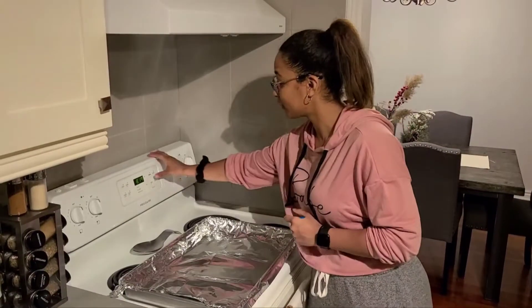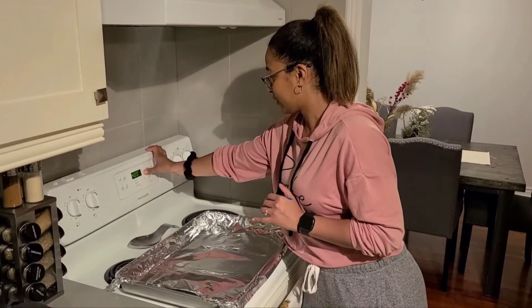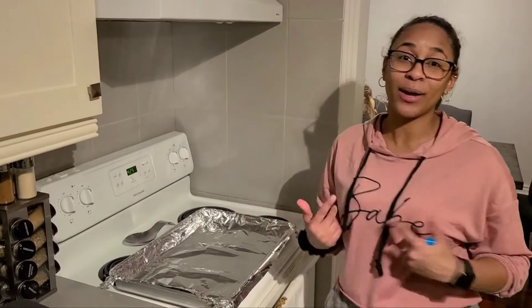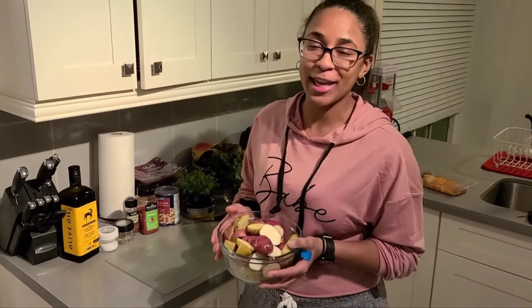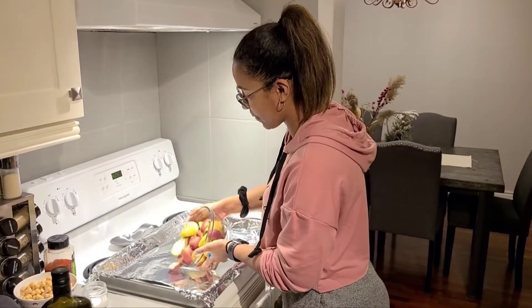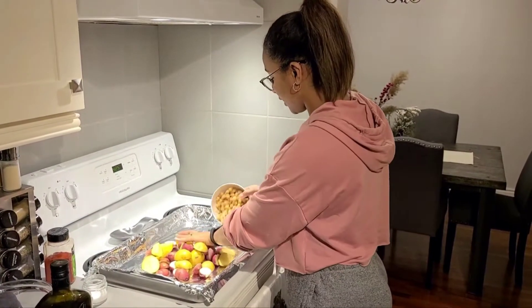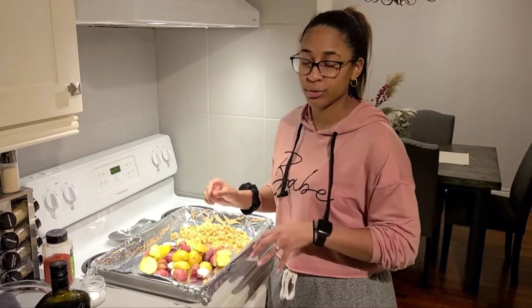Let's get our oven preheated and then we'll start with our potatoes. Let's preheat our oven to 425. You're gonna rinse your potatoes and cut them in half. When you're done they'll look like this — you've got your diced potatoes. Now onto our baking sheet. We're going to place our potatoes onto our sheet pan. I'm gonna use chickpeas, but at home you don't have to. Add them in on one half. Chickpeas are rinsed and dried off.